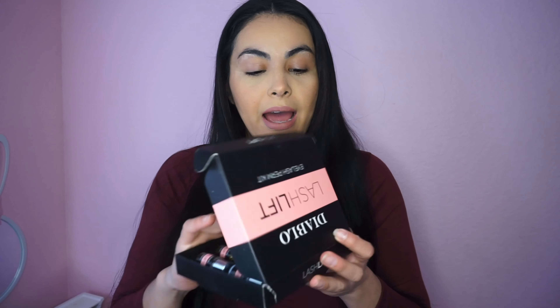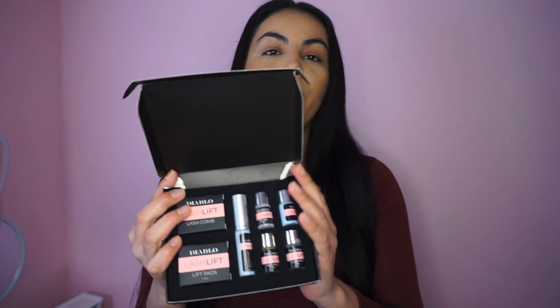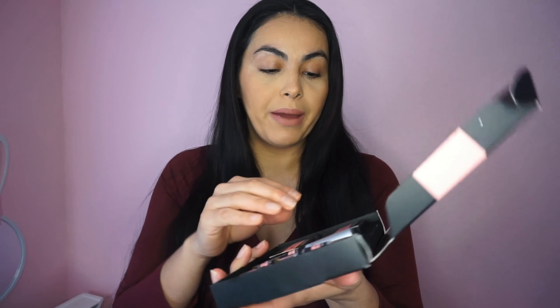These are from Diablo Cosmetics — they did send me this little package a few months back. I'm so late on doing this, but I did want to give it a try. It's like a whole kit — it comes with everything, and the instructions are in the back. Let's go — a ver a ver como sale!